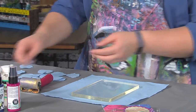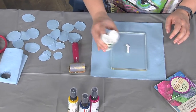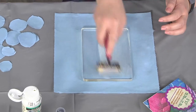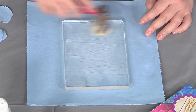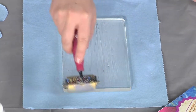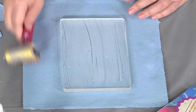Now we're going to go ahead and pour out a little bit of gel medium, then take a brayer and spread it across. This layer is because we're using spray ink on top of the gel plate, and the gel plate really wants to resist liquidy materials. So I'm going to clean off my brayer onto my paper towel.